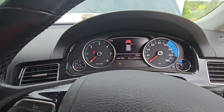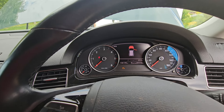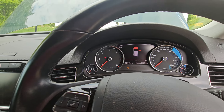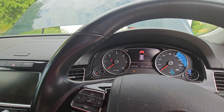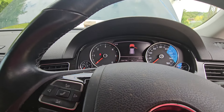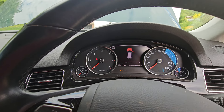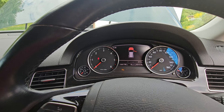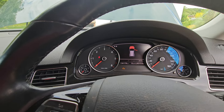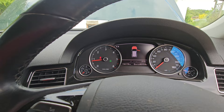Foot on the brake — nothing. Foot off the brake, foot on the brake again. When I turn the key, the humming sound goes down in tone. Hopefully you can hear the click when I turn the key. Foot on the brake, turning the key now.